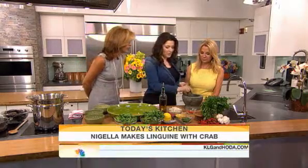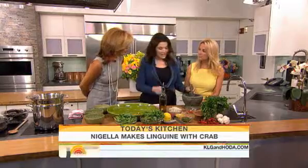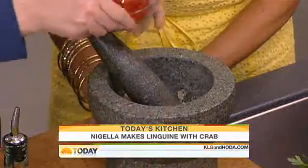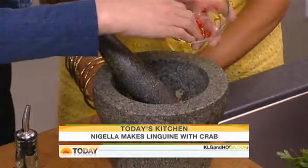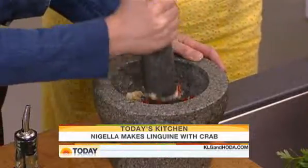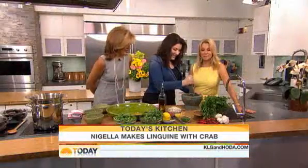I use a pestle and mortar, but to be honest, you can use a bowl and a grater. So garlic — I mashed up some garlic with a bit of salt. And now, and this is so pretty, put some chilies in. Give it a little spice. But stand well back. This makes a horrible noise. I apologize to everyone. This is like a very insistent headache.